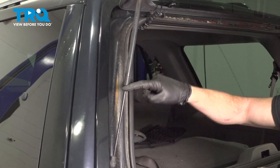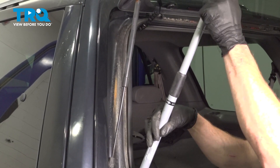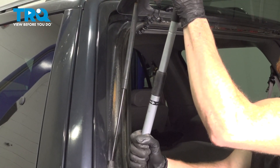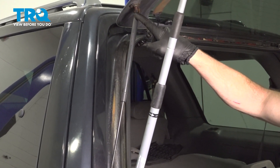Since we're going to be removing the lift support, you want to make sure you're holding up the glass with something so it doesn't fall down and potentially hurt you. We'll just put this little rod in here — that'll hold it in place for us — and now we can continue up along the top.